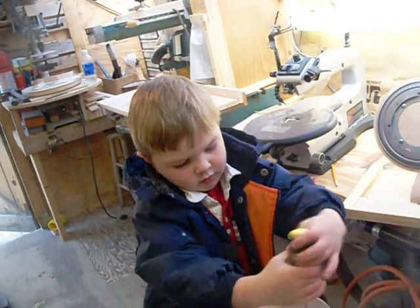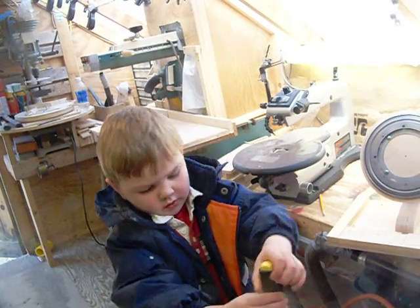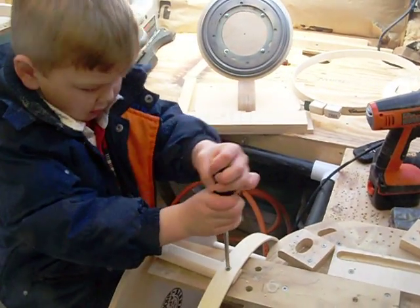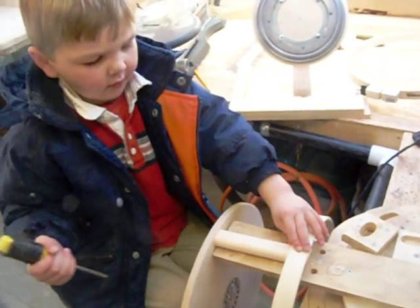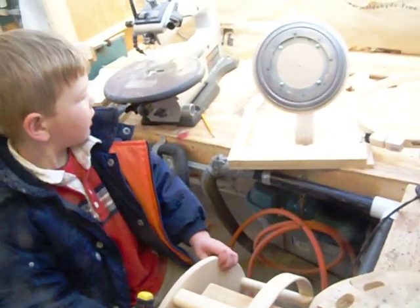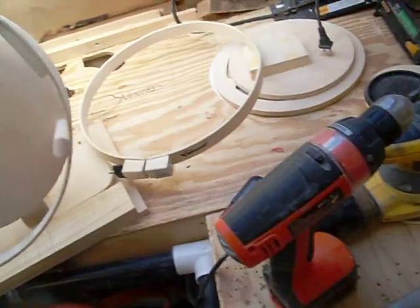There you go. Good job. All right, we all done? Yep. All right. Where do we put it now? Put it on the tilt-n-spin. Sit-on frame. Ta-da!